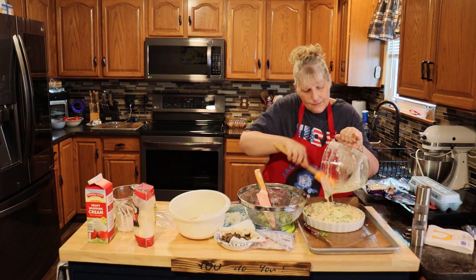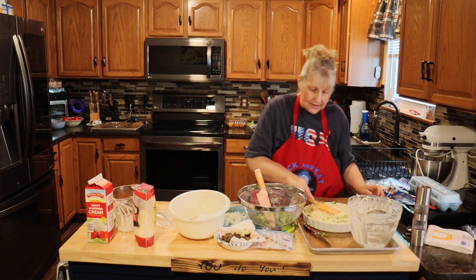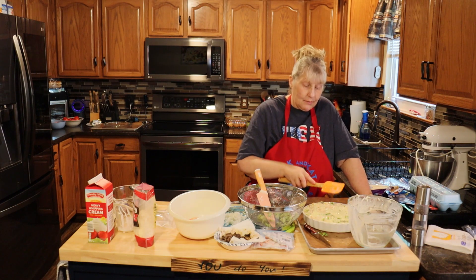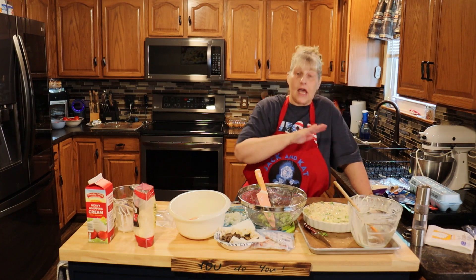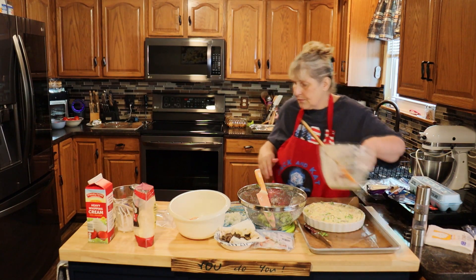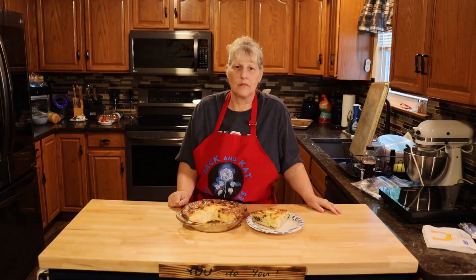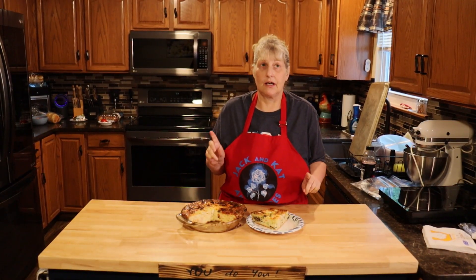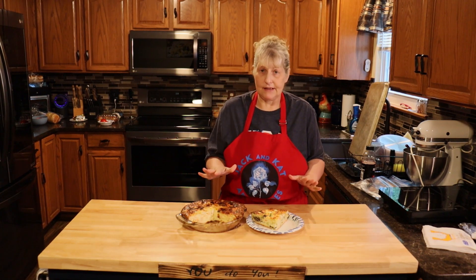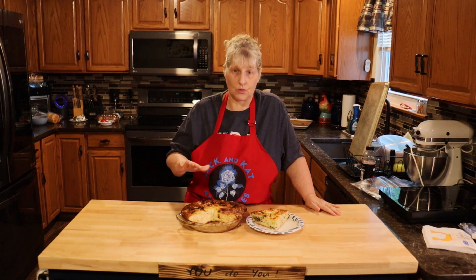Scrape your bowl and get everything out. This is going to go into an oven at 350 degrees for one hour, or when you stick the tip of a knife into the center and it comes out clean — it may have a little cheese on it but no egg. Mine took an hour and 15 minutes, but check it in an hour. If the tip of your knife comes out clean, it's ready.